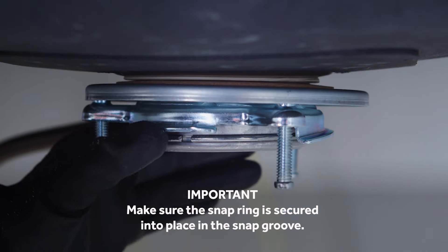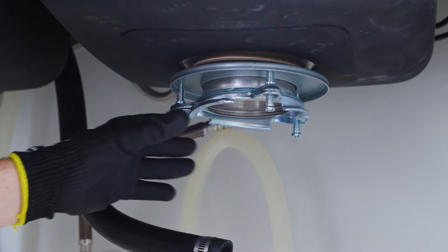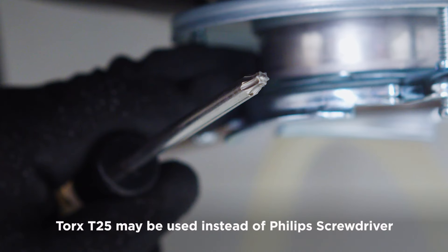Make sure the snap ring is secured into place in the snap groove. If the snap ring is not secured in the snap groove, trapping the assembled parts in place, then the disposer cannot be properly installed. Next, tighten the three upper mounting ring screws into the support flange.